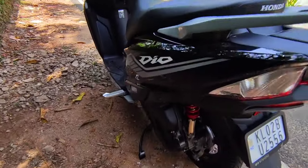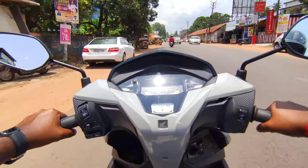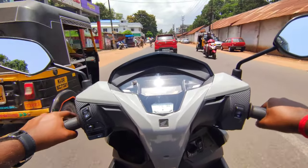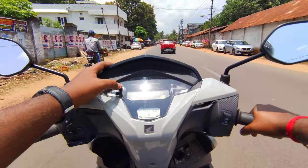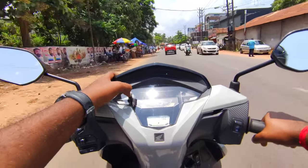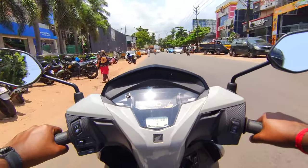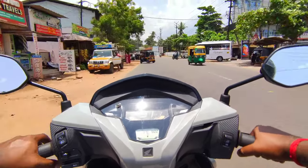The first thing is that there is a 125cc engine. It uses a dual exhaust barrel setup and the same engine unit will be used. The Dio is also using the same engine. The metal board and fiber parts are used for the second device.